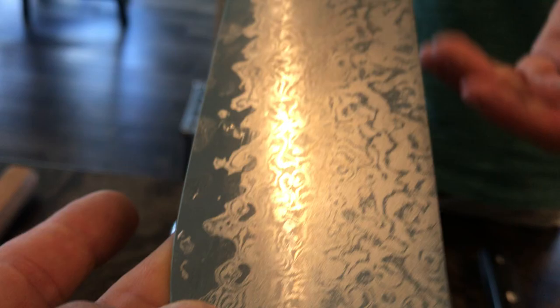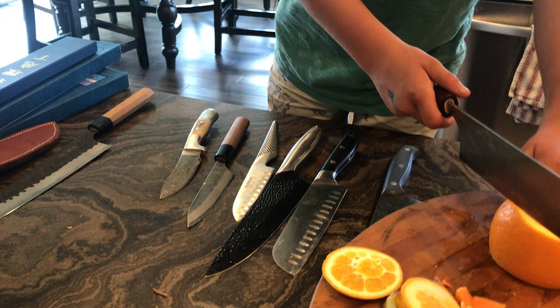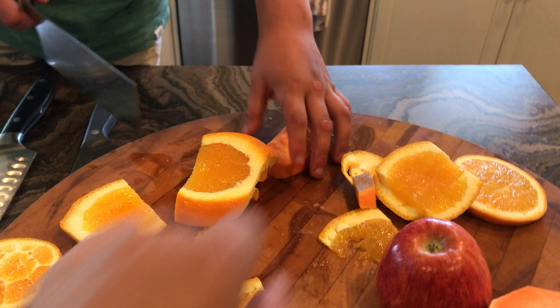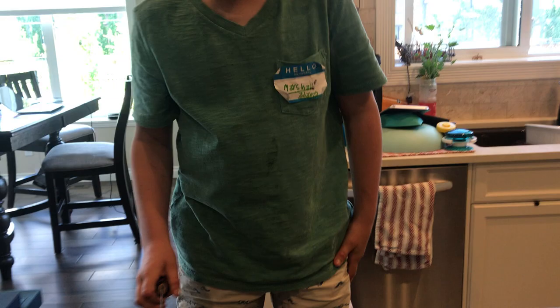Damascus — this is 27 layers of steel, folded. It's called a mist in Japanese. I really love these two — they're great handles. What's this one made for? This is a mist, for fruits and veggies, just like the Koi. Are we pulling or pushing? Pushing. Wow — like butter. Like butter. It feels amazing.